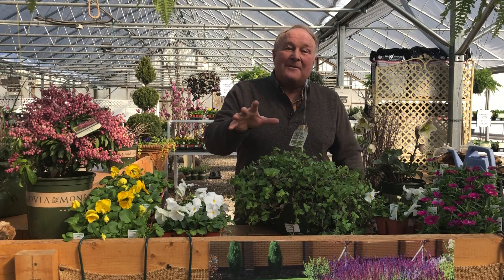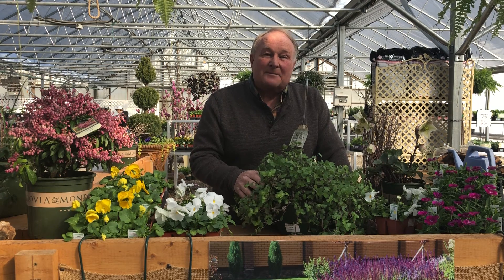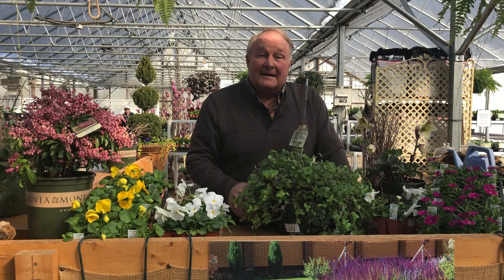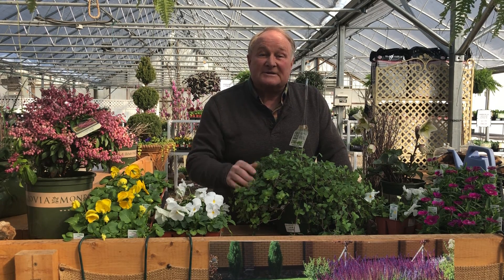So you might want to try your own cuttings and see how this helps you in growing your houseplant population. This is Charlie Stocker, Hey Garden Guy, raising your garden IQ one question at a time.